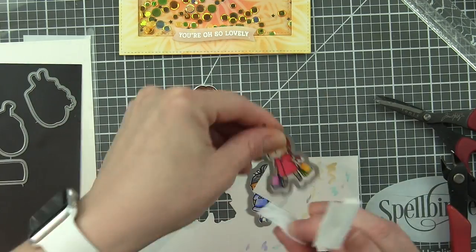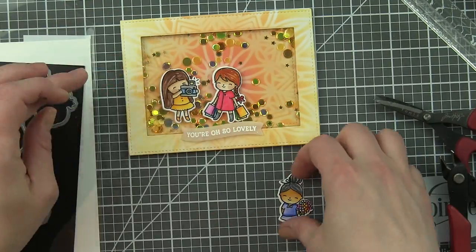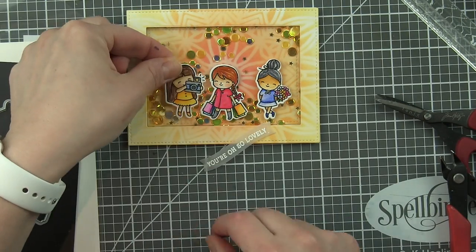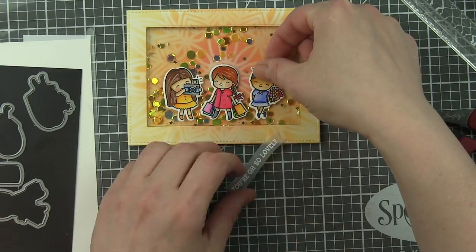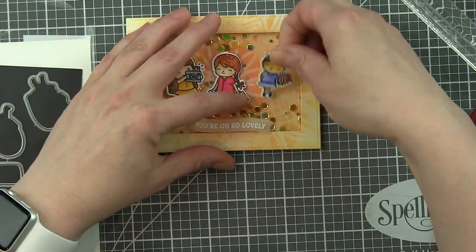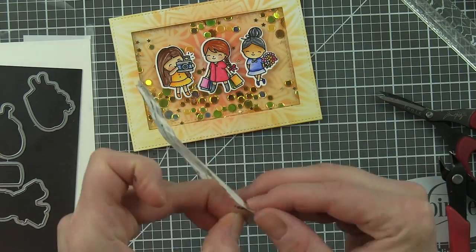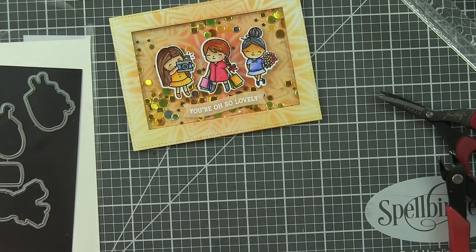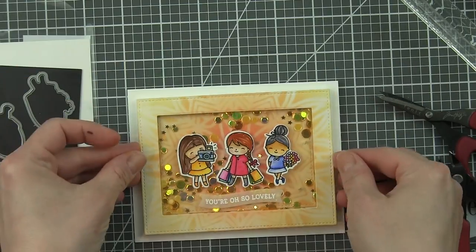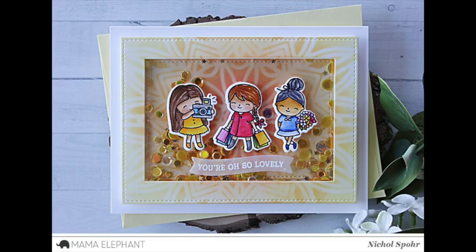Finally, I need to adhere the girls and the greeting to the shaker window and then adhere the shaker to a side-fold card base. One thing I want to note: I'm a big fan of making shakers smaller than an A2 size, so this is slightly smaller and it fits in a standard A2 envelope so much easier. I almost always try to keep my shakers smaller now. If I want to hand deliver it or send it in a padded envelope, I'll still make them full card size. Here is the finished card with all that great shaker material.